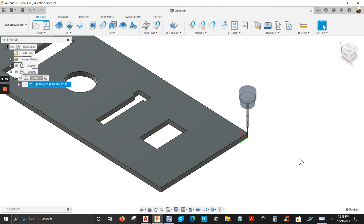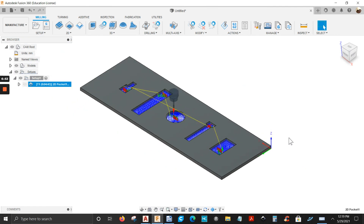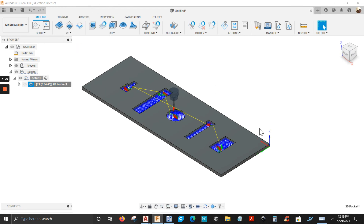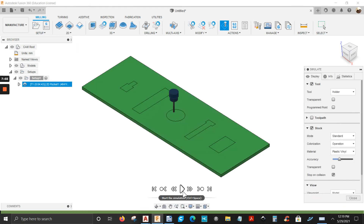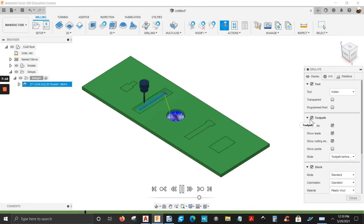It's going to generate a toolpath — there you go. Let's simulate this: right-click on it, go down to Simulate, and play it. If you want to see the toolpath you can check that box; if you don't want to see it, just uncheck it.